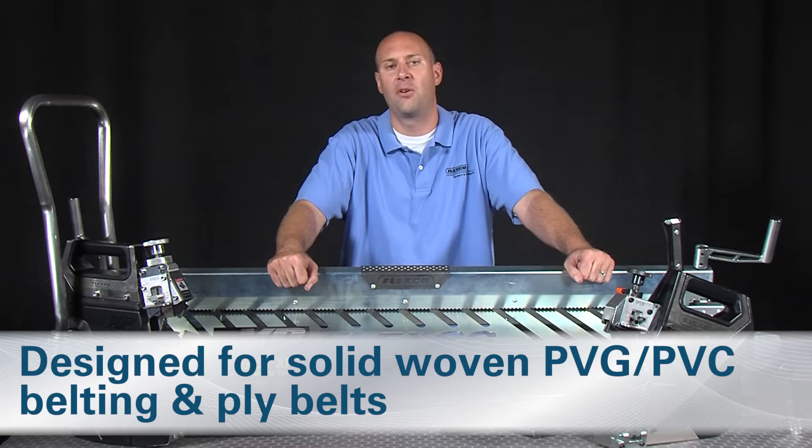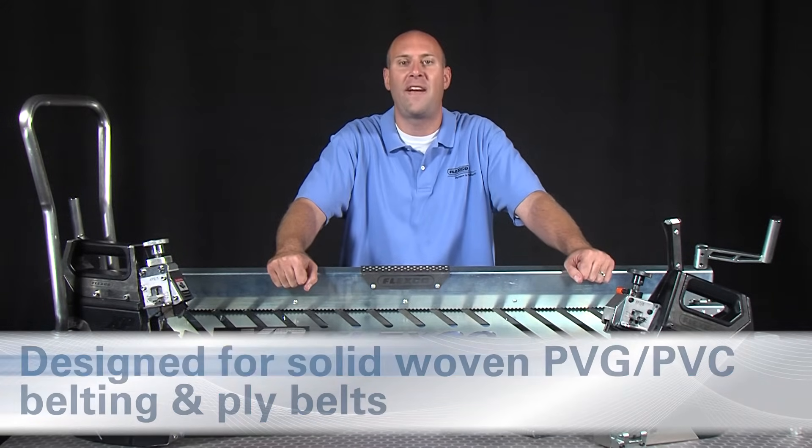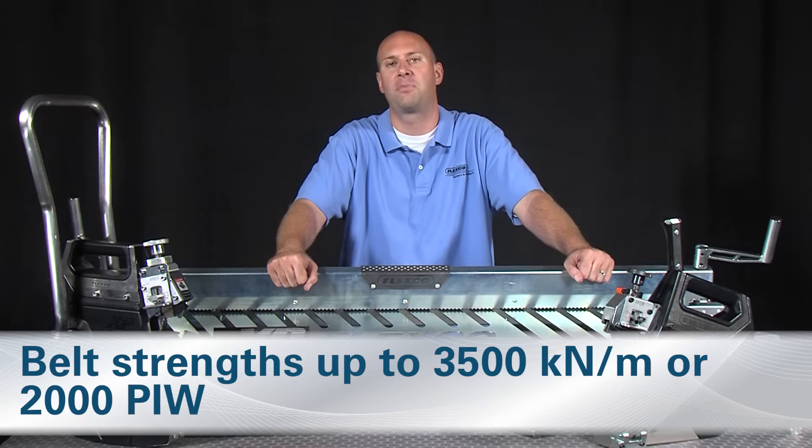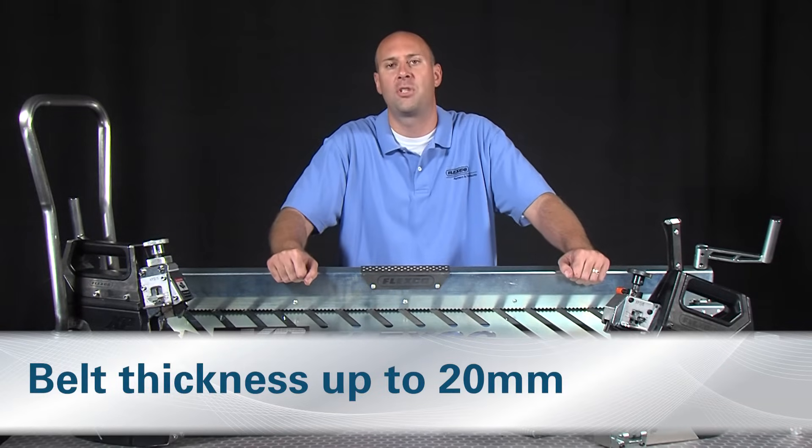Designed for use with solid woven PVG, PVC belting and ply belts, the fastener can be used on belt strengths up to 3,500 kN per meter or 2,000 PIW and belt thicknesses up to 20 mm.